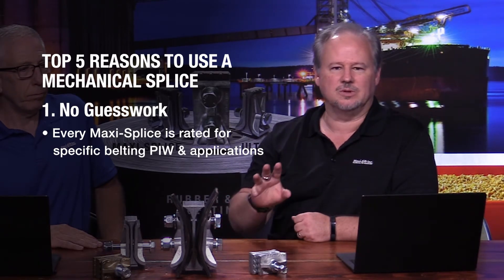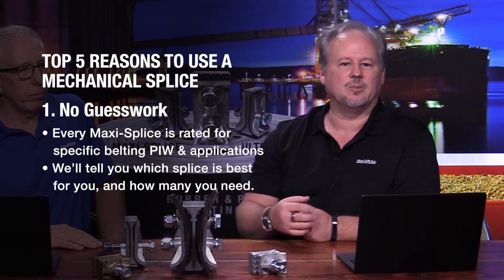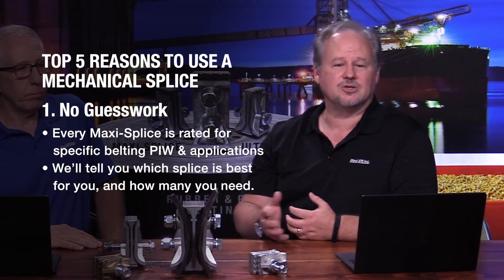We take the guesswork out of it. You tell us what you need or what your application is and we'll turn around and tell you what MaxiSplice fits best for you. So no guesswork — you don't have to try to determine how many splices you need or which splice you should choose.